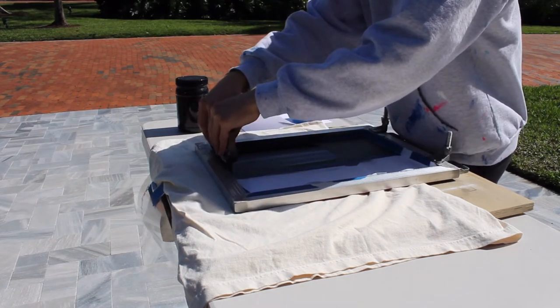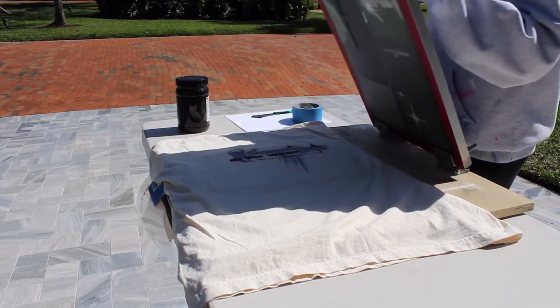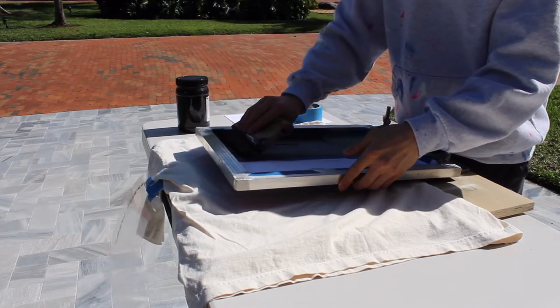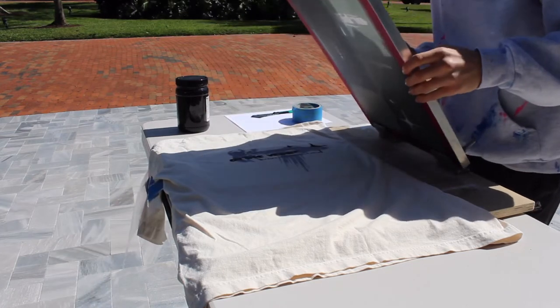So there you can see I just flooded the screen, and then I go one more time to put a lot of pressure on that, and then that ink will go through the screen and put my design on the shirt. With water-based ink it dries really fast, so you need to flood the screen each time you print.